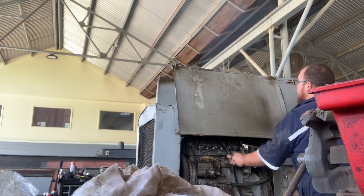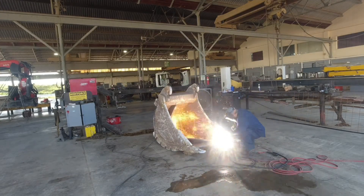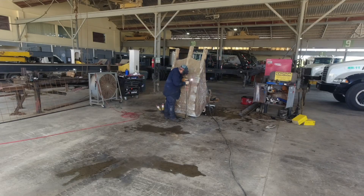On today's episode, I gouge in a bucket, I weld in a bucket, and then I weld under the bucket.